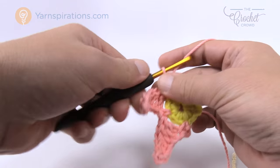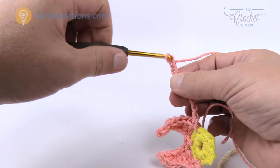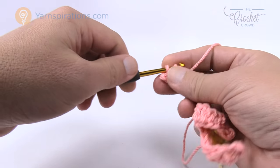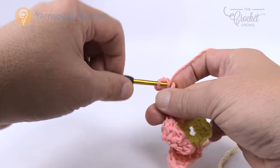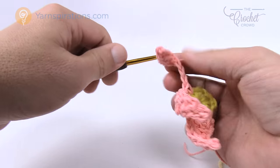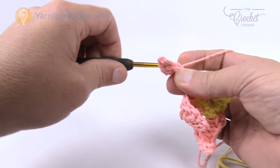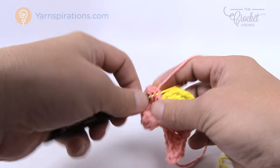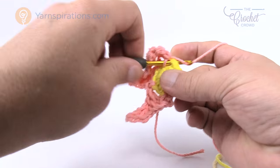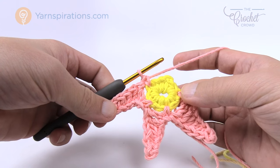Chain seven: 1, 2, 3, 4, 5, 6, 7. Slip stitch to the second one in from the hook, single crochet the next, half double crochet the next, then the final three are each a double crochet. I count everything just to make sure. Then come back to the center ring, skip the next one, and single crochet into the next one after that. You'll have a total of five petals going all the way around — continue doing that and I'll see you back here in a moment.